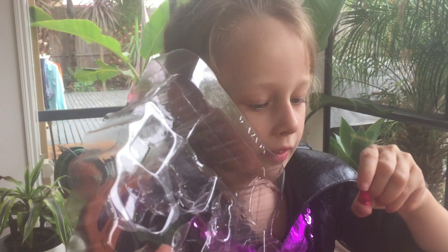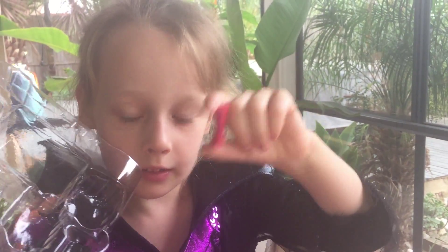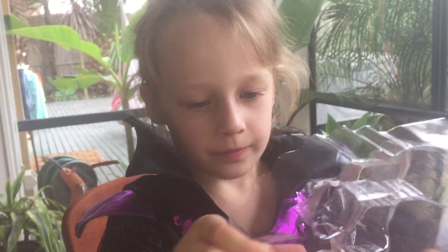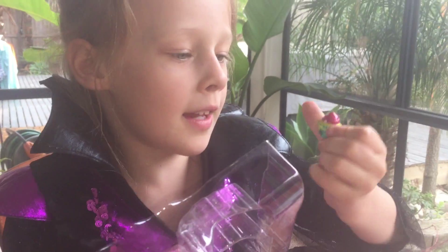We have a high heel shoe with shoelaces, and I think this is a muffin.